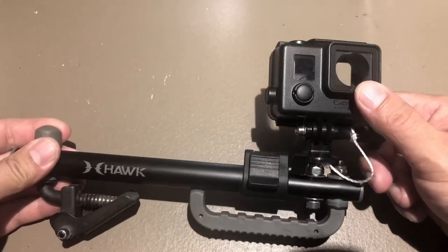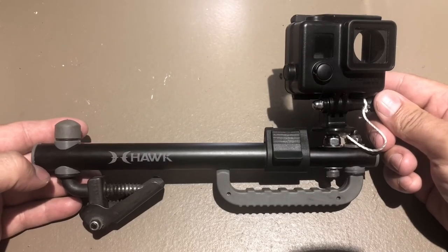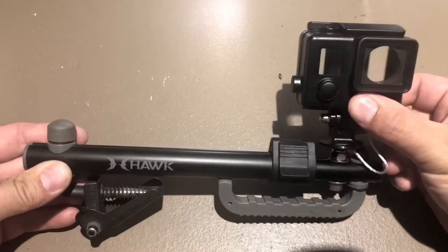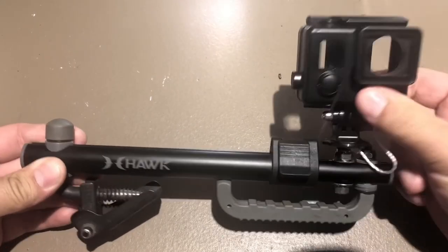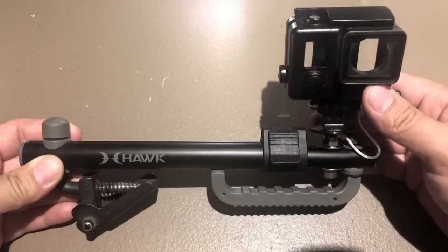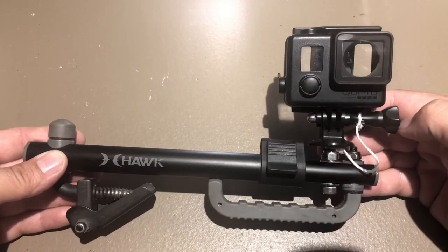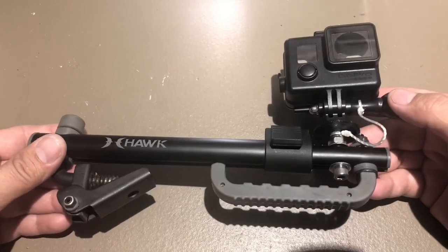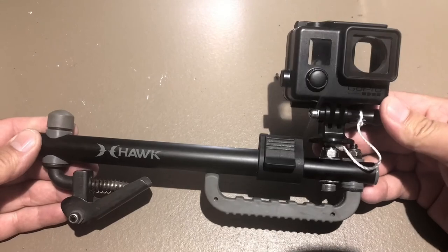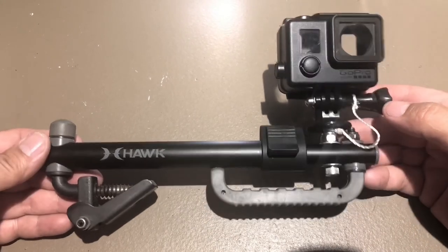Usually when you put your bow up kind of above your head a little bit, this is just perfect positioning. You can turn this, you can adjust it up and down, and get some really good footage of yourself drawing your bow back. I hope you guys like this video and I hope it helps you. If you have any questions, just comment below. Thank you. Bye.